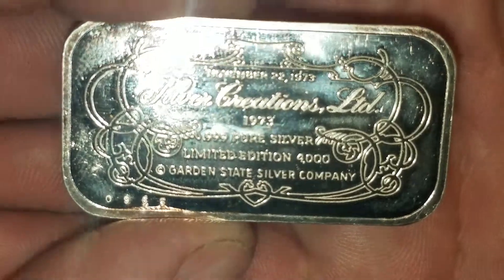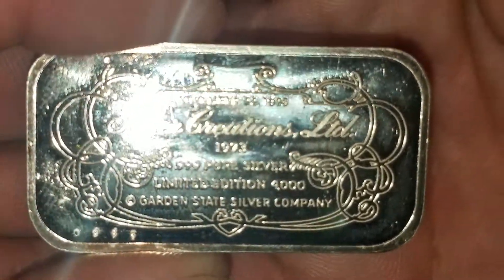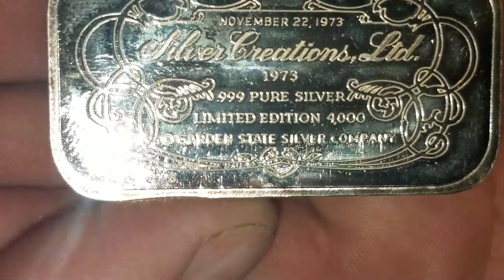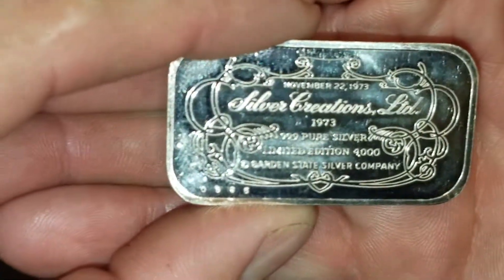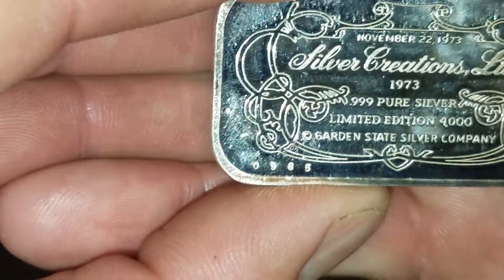Silver Creations Ltd., minted November 22nd, 1973 — I'm not sure if that's actually the production date or not, but this particular bar was a limited run of 4,000. There it is. And there is the serial number — number 965.